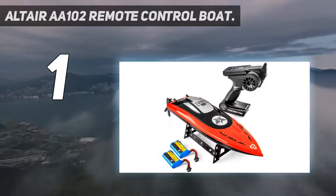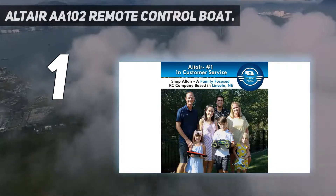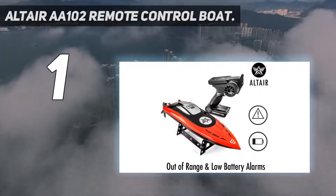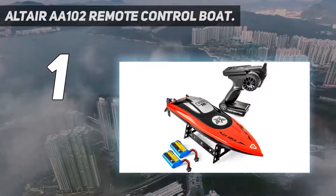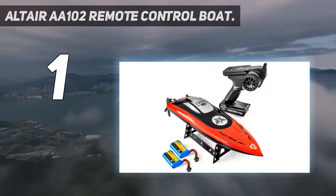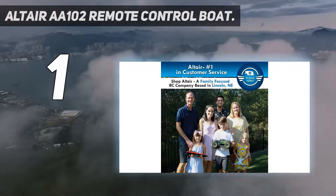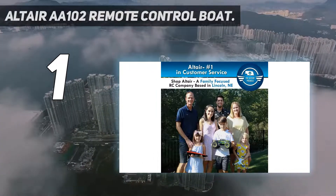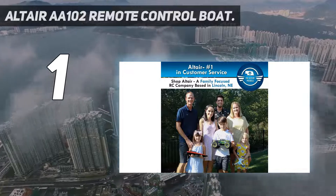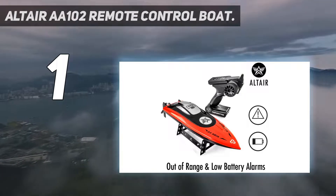And number 1: the Altair AA102 Remote Control Boat. It is a little pricey, but for a good reason — Altair makes a variety of remote control vehicles, and the AA102 is a great option. Its top speed is 30 km/h or 19 miles per hour, and it has a 390 brushed motor. The hull is designed not to capsize so it can be used in pools, lakes, and creeks. When the boat flips over, just turn the wheel of the remote control to flip it back upright — making hard turns fun. If the boat gets too far away, there is an out-of-range alarm to let you know it's beyond the remote's reach.